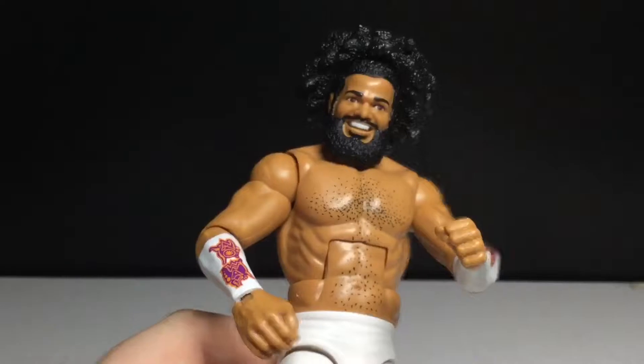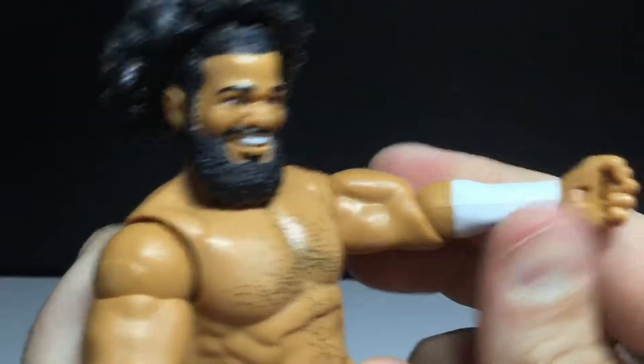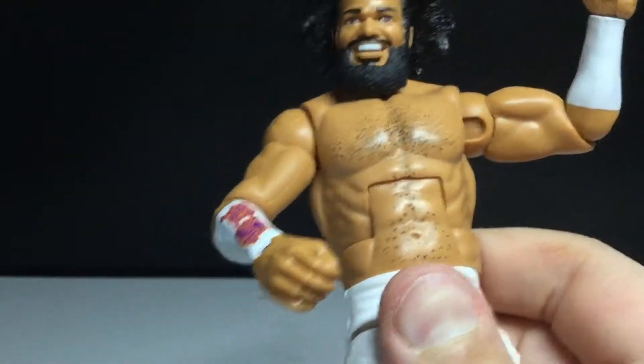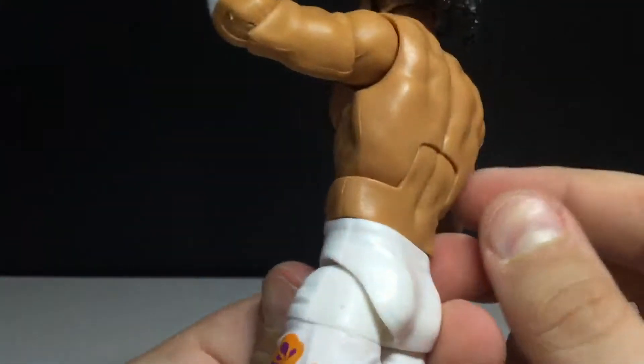Oh hey, look at that — a new sculpt for single-jointed bend elbows. That's interesting. Here he is with no jacket. He's got some chest hair. This new single-jointed elbow is pretty interesting — maybe because they knew they had to use a new sculpt. This definitely does look like a new sculpt. I could be wrong, but it doesn't feel familiar. The arms definitely are new.